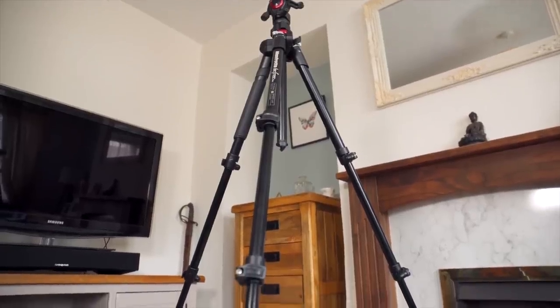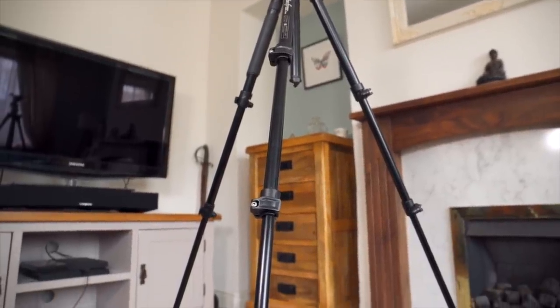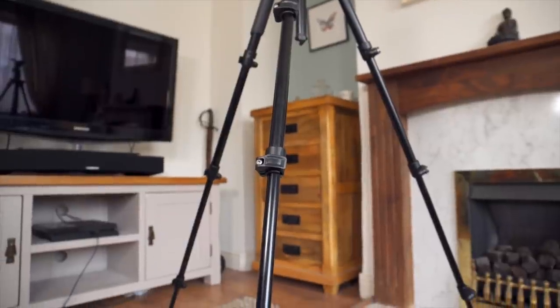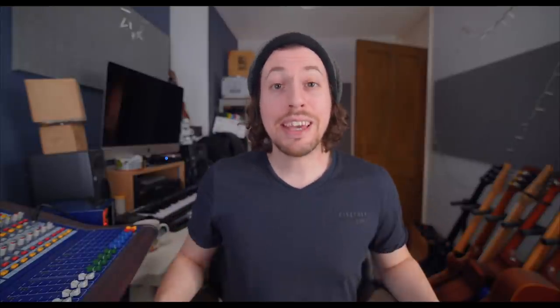Fourthly, the legs of the tripod are in four sections, and they're the clip release rather than screw release, which everyone seems to have a different opinion about. I prefer the clip style myself — they feel solid and work as they should. Something else to bear in mind: this tripod extends up to 151 centimeters, not as high as some, but probably fine for general shooting.